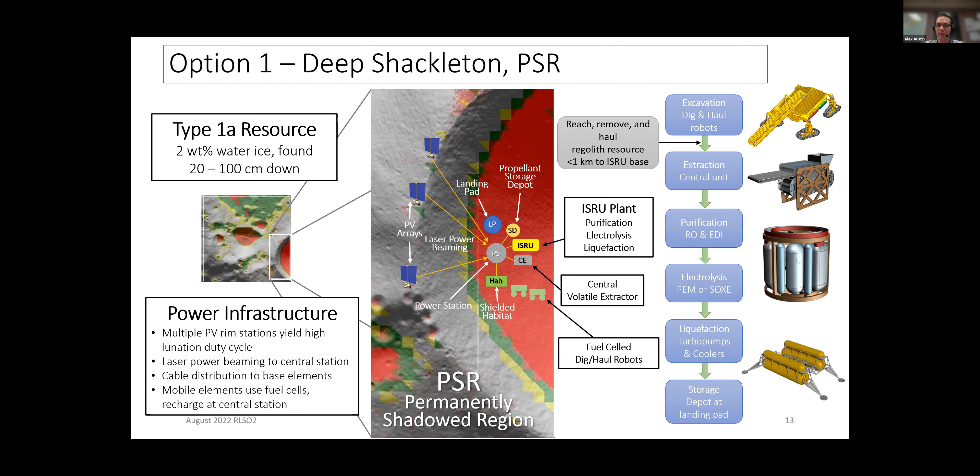Let's talk about the architectures we considered. We ended up looking at three base options, all located around Shackleton Crater, varying based on the location of the different elements relative to each other. The first option is the classical permanently shadowed region base — all elements down in the PSR except the solar arrays, which are along the rim where they can see sunlight almost all the time. The advantage is that the base is located right where the best resource is.